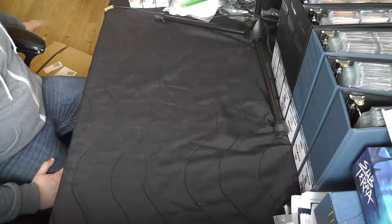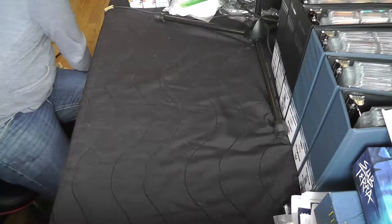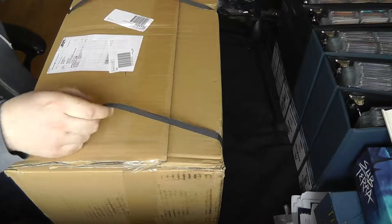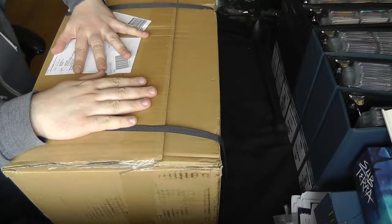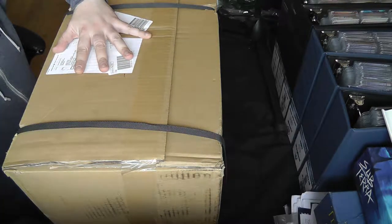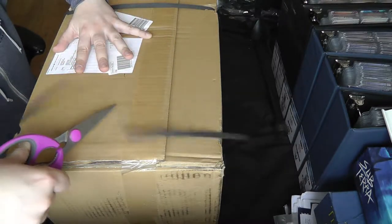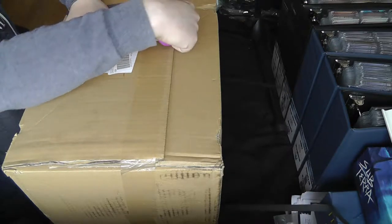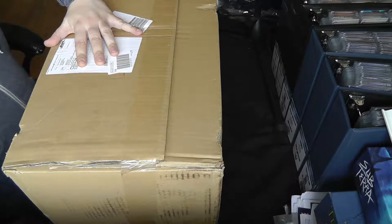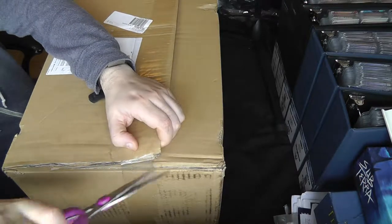I'm going to bring the box up and show you how it all comes. I ordered mine here to the UK, so it was prepared in America. You can see it comes in a really big cardboard box containing both games. I've got a handy little pair of scissors here, so I'm just going to cut off these plastic binders that hold the box together, and then cut the sellotape outside.